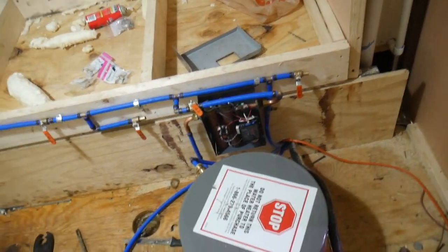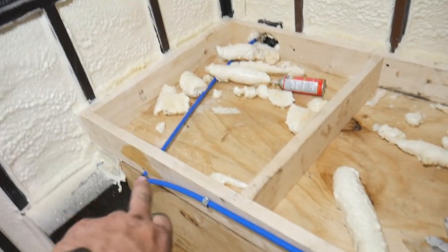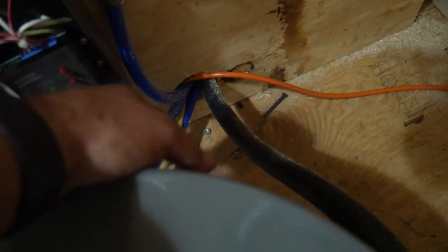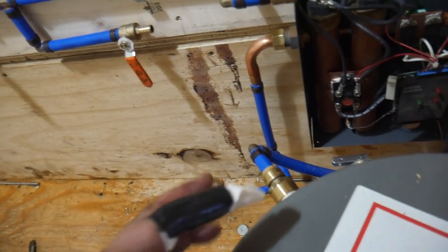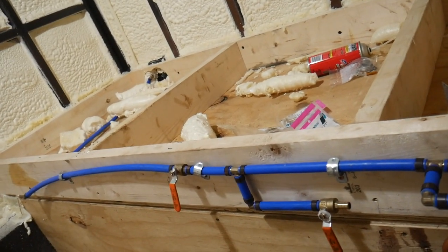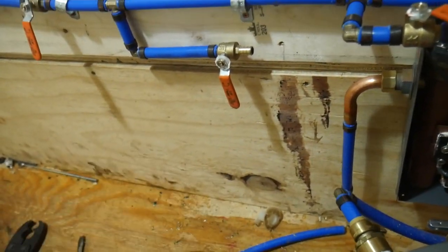I'm about to jump back to the generator video to finish hooking this up and put a load on the generator. Here's a quick overview: the water comes in with a main shutoff valve, goes to the pump — a 120-volt pump sitting right here. There'll be several T's and 90s so you can suck through this line through the pump, and also have the pump output go back to the tank. If you've got a water tote, you'll actually be able to use the pump to fill the water tank from the tote.